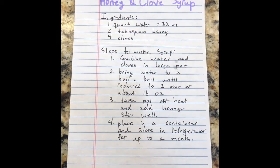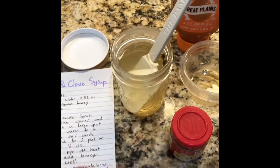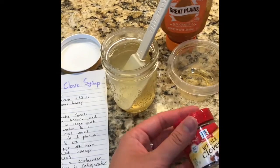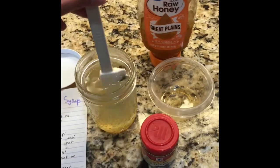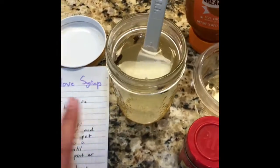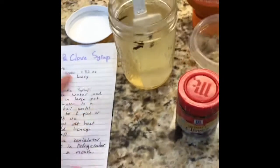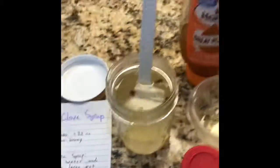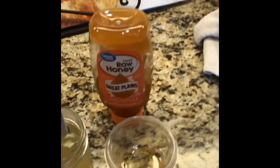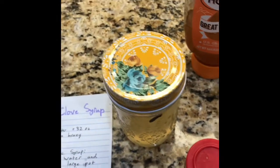This third syrup recipe is going to be a honey and clove syrup that's really good for your throat. I boiled the water with the cloves inside of it and reduced it about halfway. I took it off the heat, put it in this jar, and added the honey. I left the cloves in there just to keep it settled. This is a lighter syrup because there's not as much honey, and the cloves make it a little bit spicy but they are really good for a sore throat. You can put a lid on this and store it in the refrigerator for up to one month.